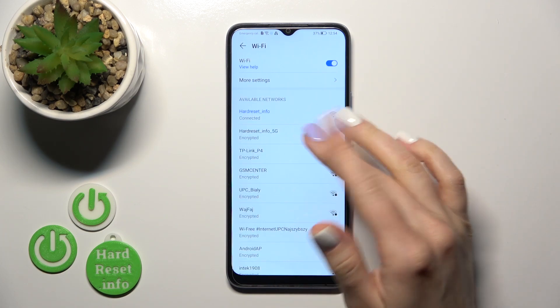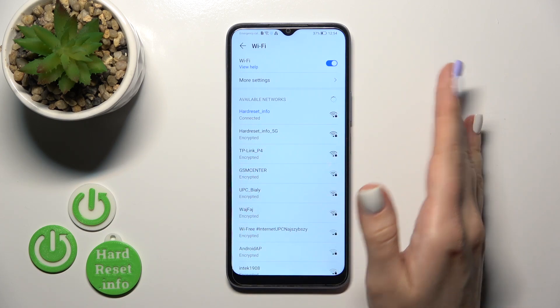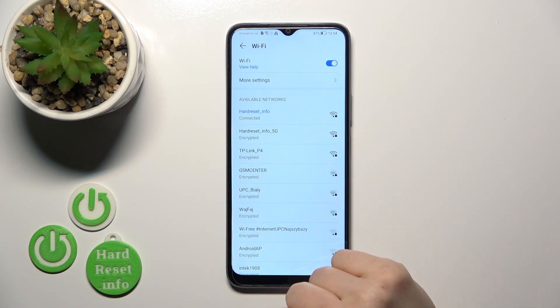You can also connect to more networks — just enter the password, tap Connect, and after that you can switch between these networks.